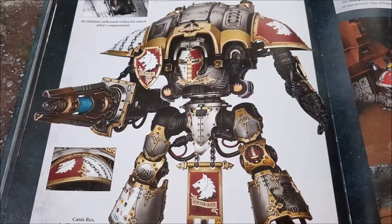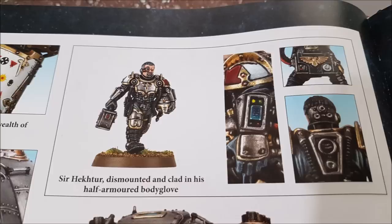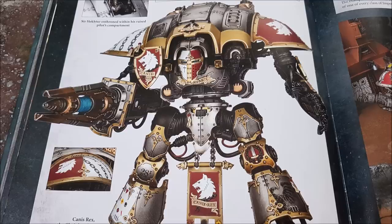There's also a new named freeblade character called Canis Rex. When the Imperial Knight goes down, if it doesn't explode, Sir Hector exits within 3 inches and the model isn't considered destroyed until Sir Hector himself is destroyed. Sir Hector has a pistol at Strength 5, AP minus 2, 2 damage, a Laz Impulsor in his right fist, and Freedom's Hand — a Thunderstrike Gauntlet — in his left.